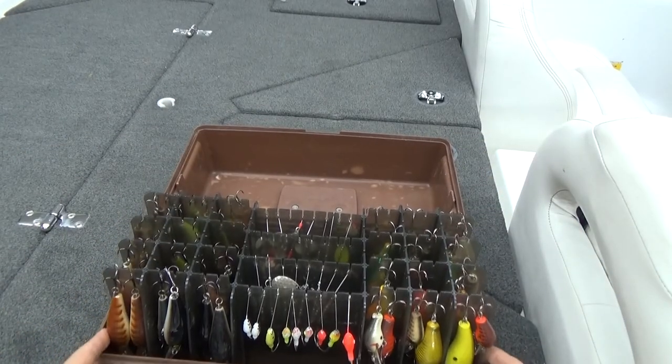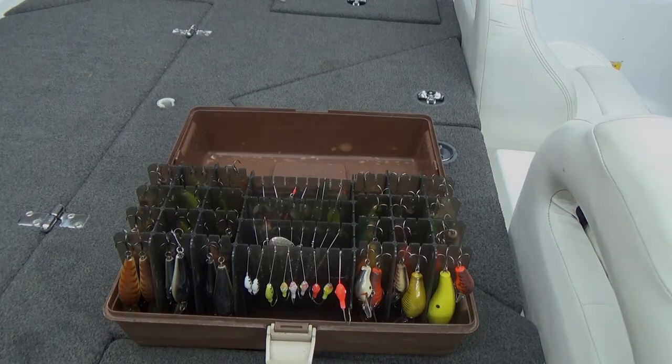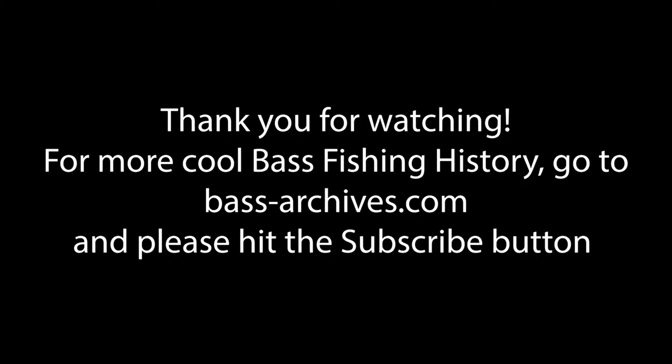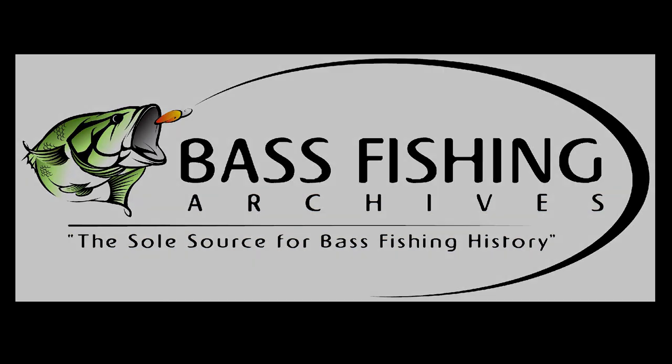I hope you guys liked looking into that old Flambeau Adventure 1735 crank and spinnerbait box. We'll see you next time.